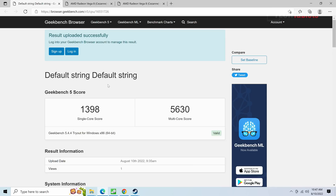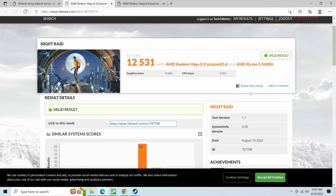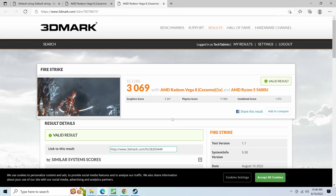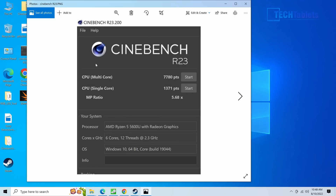Geekbench 5 shows a decent multi-core score thanks to the six cores and 12 threads. Single-core won't be as great as Intel, which matters for gaming, but there's no dedicated GPU here — just Vega graphics. The Vega graphics score reasonably well for integrated graphics in the Night Raid and Firestrike 3DMark benchmarks. Physics score is quite good too. Cinebench shows a decent result for a six-core APU — not bad at all.